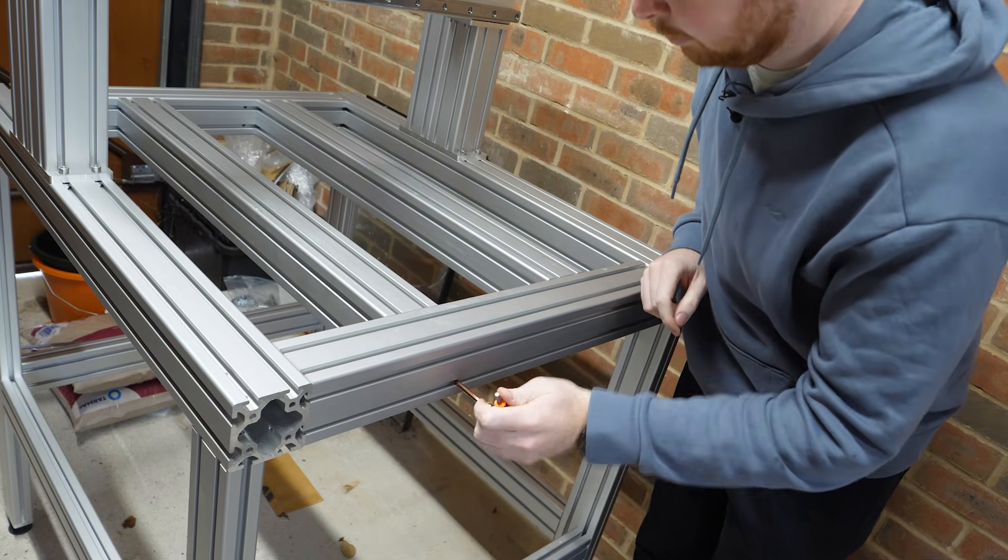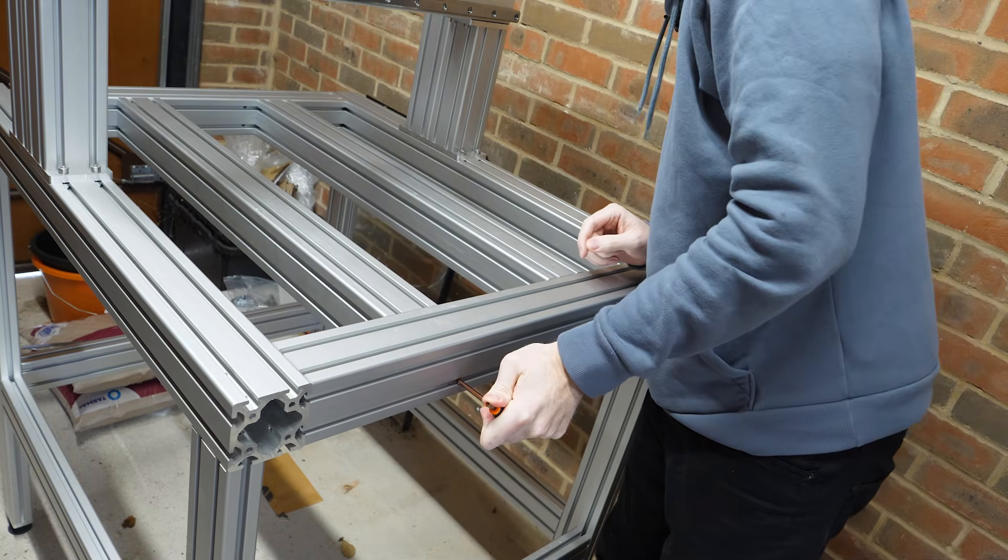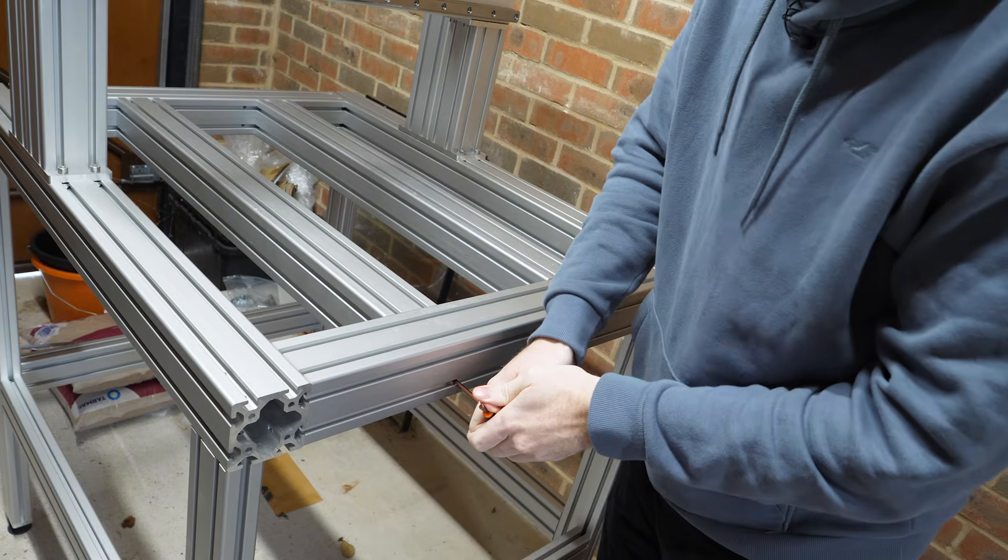Disassembling the machine was a little tricky as I used a lot of thread lock on all the bolts, but at least it showed that the thread lock worked quite well.